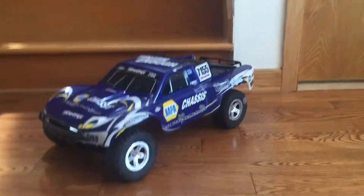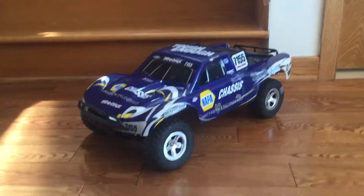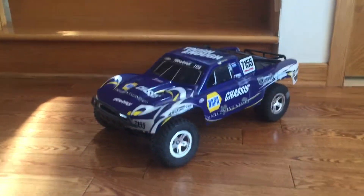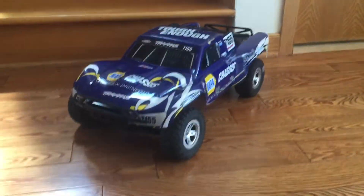Hi guys, back to another review today. I'll be reviewing the Slash 2x4 and I'll be showing you guys my setup on this thing. Before we start the review, like and subscribe to my video.